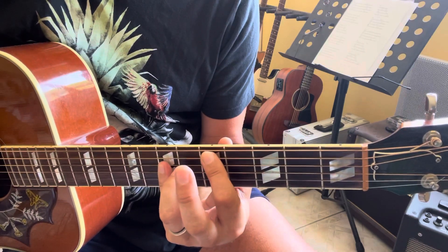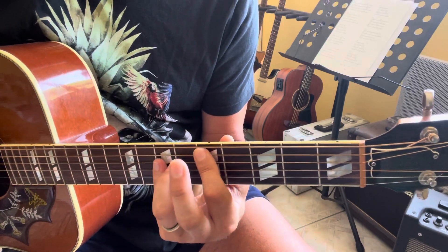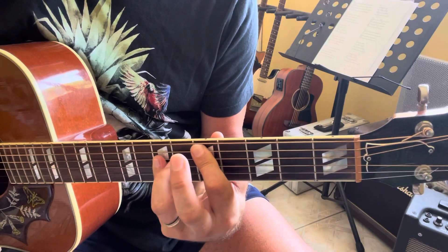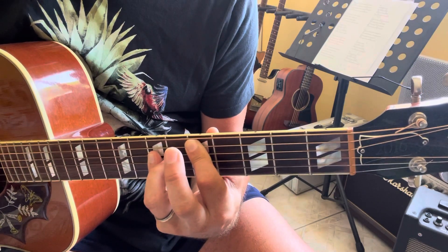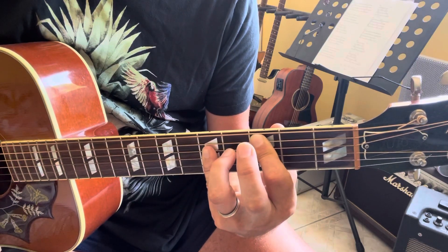So on the second time, instead of just C5, play D5, C5. So D5 is: X, 5, 7, 7, X, X. And C5 is: X, 3, 5, 5, X, X.